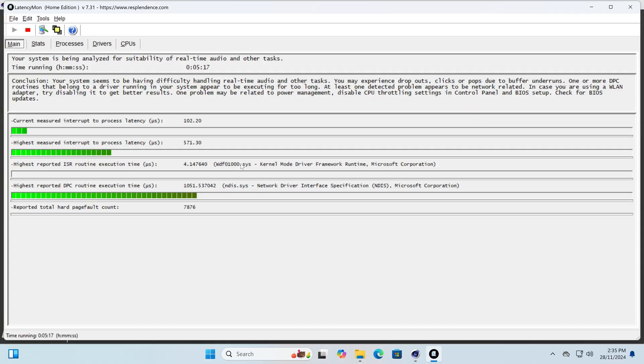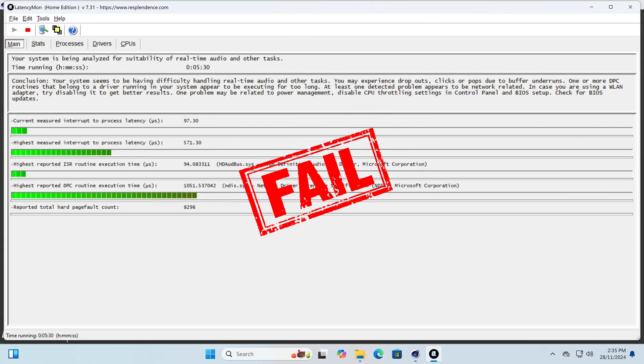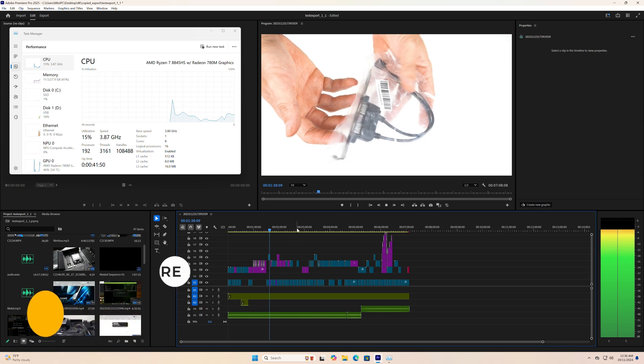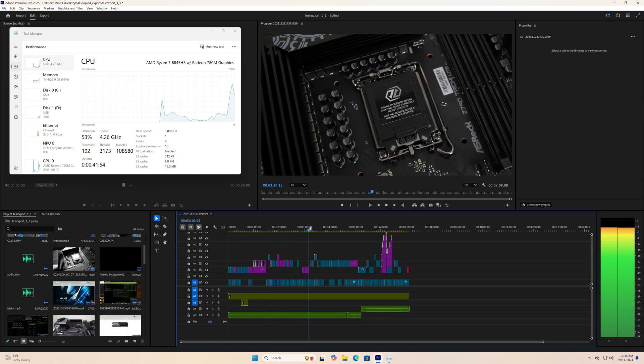For the audio production test, I used LatencyMon while running Cinebench in the background to really push the mini PC, and the T0 didn't pass the test, which could indicate dropouts when multitasking during audio recording. 4K video editing in Premiere works pretty well. Those wanting to use a mini PC primarily for video editing are best off going for one with an Intel CPU.